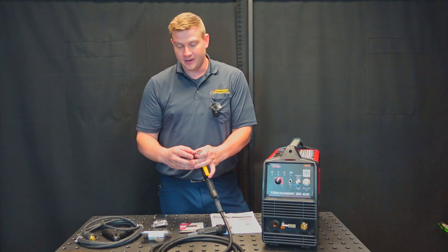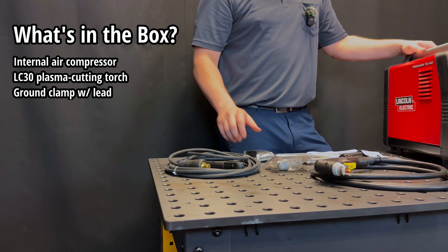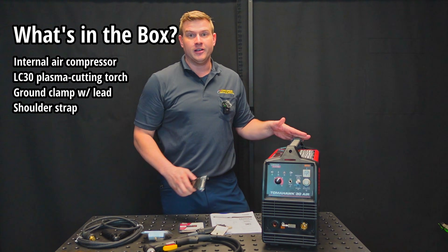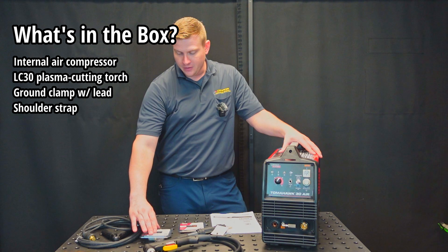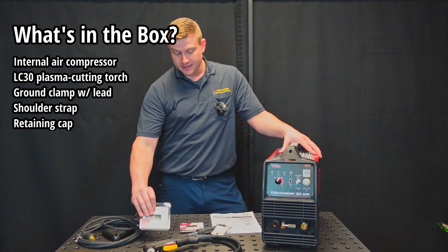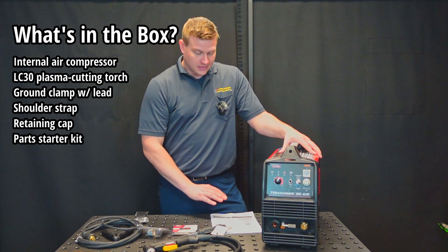You've got a drag spacer on there as well. You've also got your ground clamp with lead, a shoulder strap which goes on the front and back of the machine so you can carry it around the job site. You've got a retaining cap which is meant to be used only for external air sources, and you've got a little parts starter kit as well as your manual.